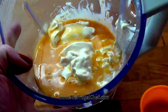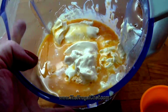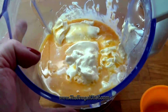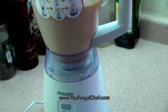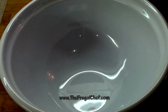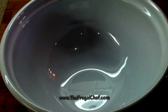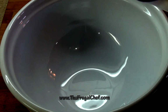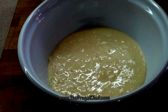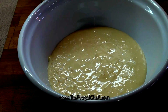Now I'm just going to blend this until I have a nice uniform cream. And that's it, guys — then it goes into the fridge and we're done. I'm going to pour this into a bowl. You can put it into individual ramekins if you prefer. I'm going to cover this with plastic and refrigerate it. It has to refrigerate at least three hours.